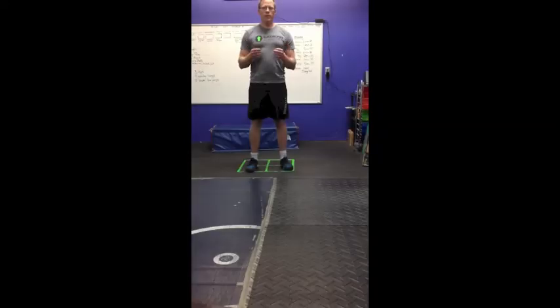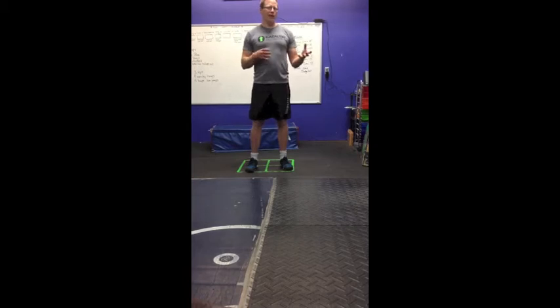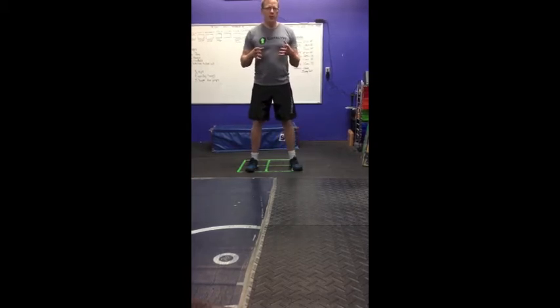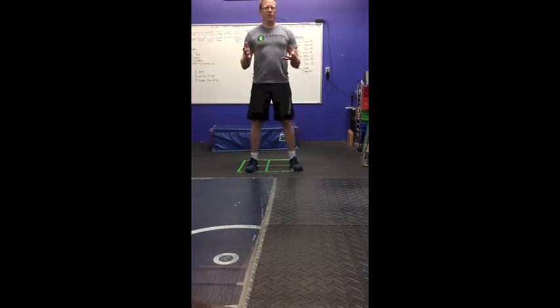Why do we coach the pistol? We do a lot of squatting, and we believe that a lot of your power originates from your legs, and every sport requires a certain element of leg strength and explosiveness. The problem is if you're just doing bilateral movement — that means two legs at a time — it's really easy for a dominant side to overshadow the less dominant side. In real sport, there's very rarely a position where your feet are fixed and you're in the perfect stance, and at least you don't stay there for very long.